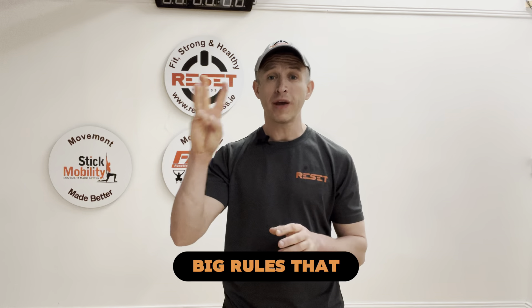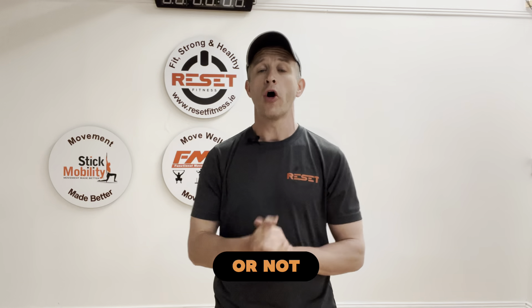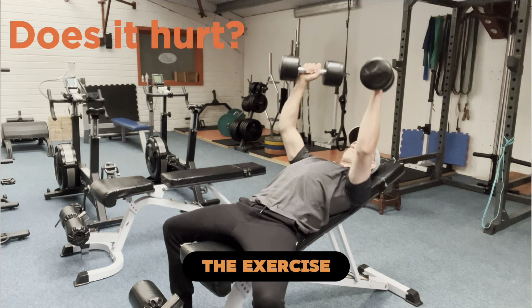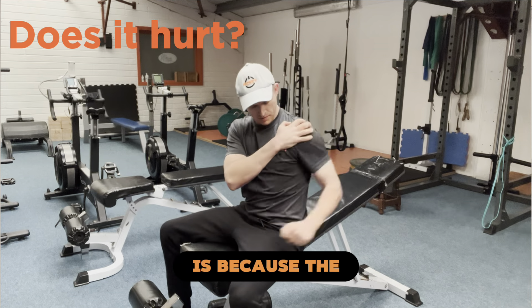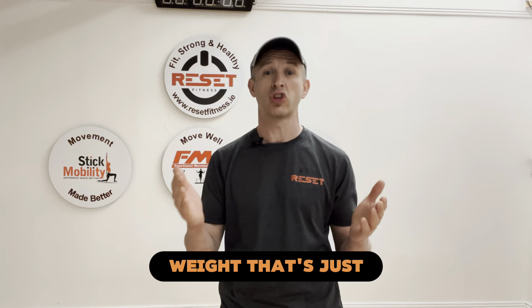To help with that, we have three big rules that we look for to decide if an exercise is too hard or not. Number one is: is there pain when you're doing the exercise? Sometimes pain can be caused by just poor technique, which we can easily clean up, but other times it's because the client is doing an exercise that's too hard or they're using a weight that's just too heavy for them.